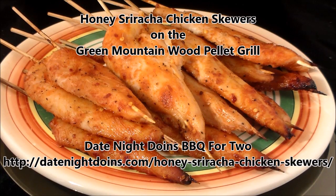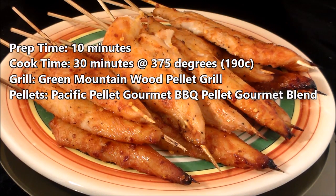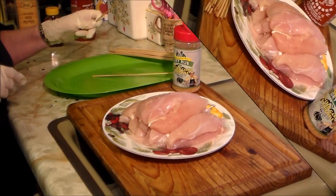Honey Sriracha Chicken Skewers — 30 minutes on the Green Mountain Grill using the Bull Racks. We're cooking at 375 degrees using Pacific Pellet Gourmet Blend pellets, which give a kiss of smoke and an amazing smoke flavor. Today we're doing our Honey Sriracha Chicken Skewers on the Bull Racks.